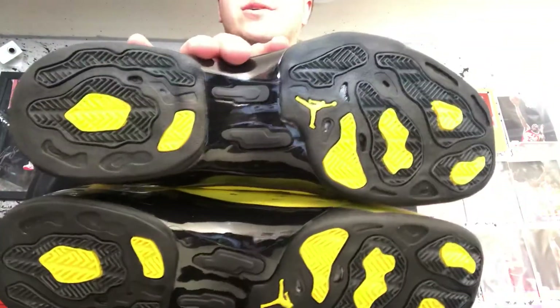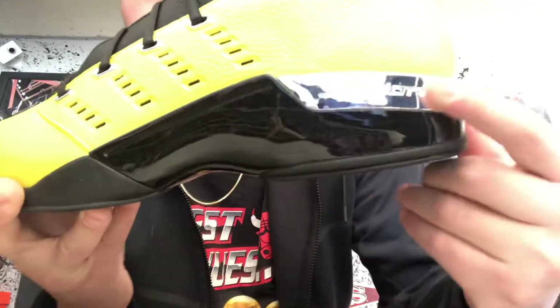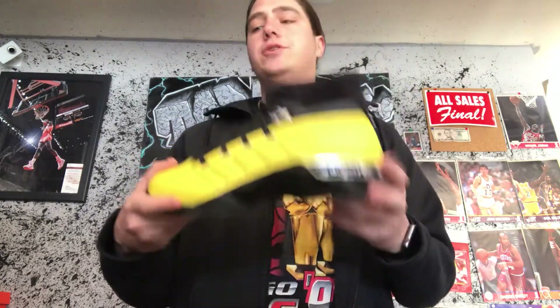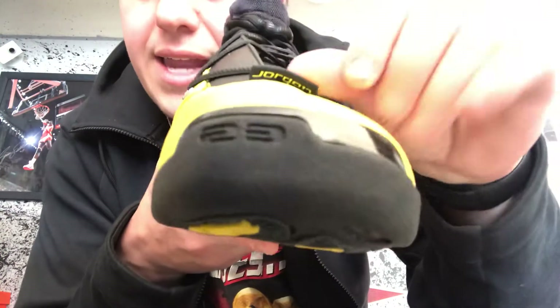It would have been nice to see a nicer box, but it is what it is. On the silver part, I believe there's a peel tab so you can peel it off or leave it on to keep away scratching. Super, super fire — hopefully Jordan starts releasing a lot more of these 17s and 18s. Looking at the Jordan tag, the N in Jordan is actually a 17.